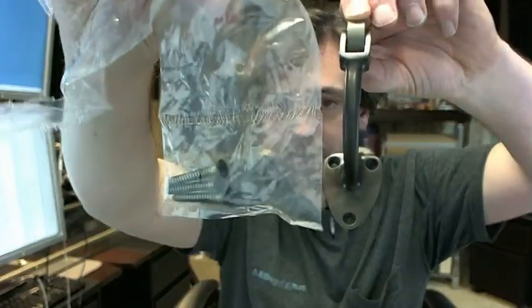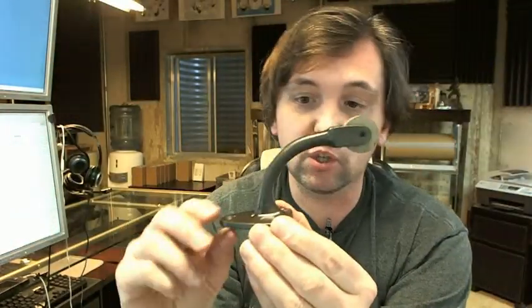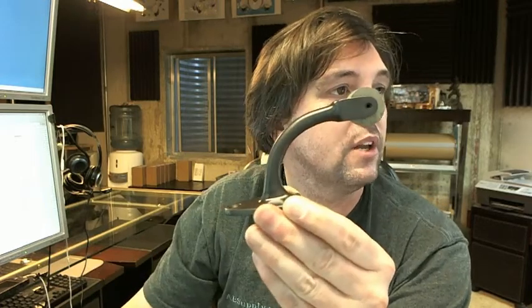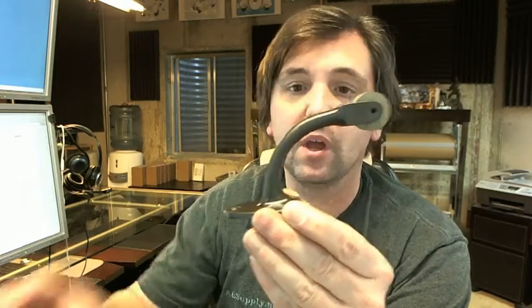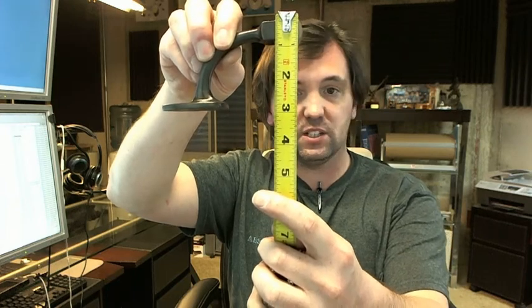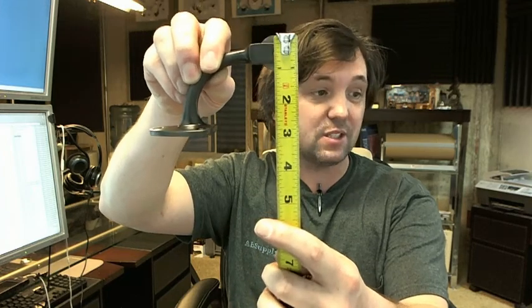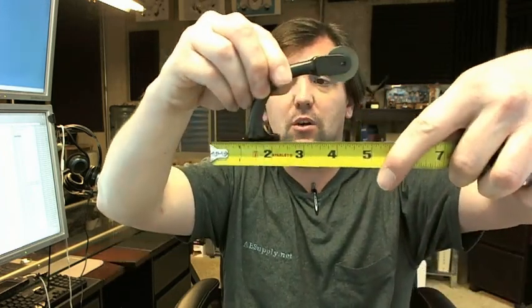Screws with a complementary color on the head are included, and there is a link below this video to the cut sheet, so I won't beleaguer all of the dimensions. Just to touch on them quickly: the projection from the face of the door is 2-13/16 — it's kind of hard to show that — and the overall width is 4-29/32, basically 4-15/16, just under 5 inches.